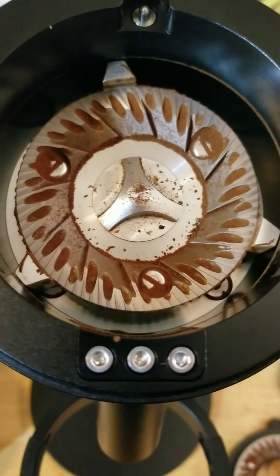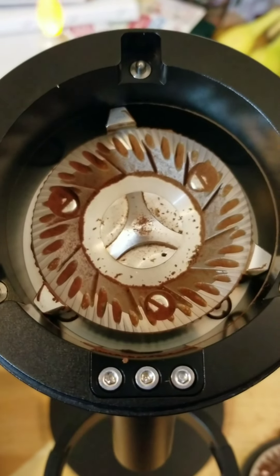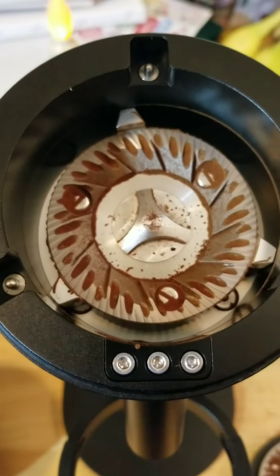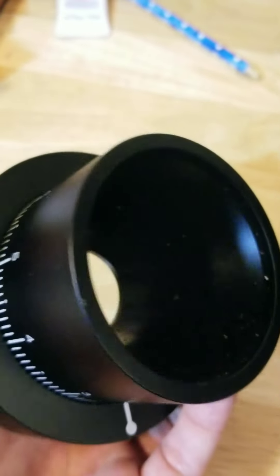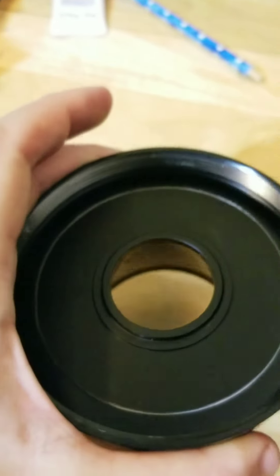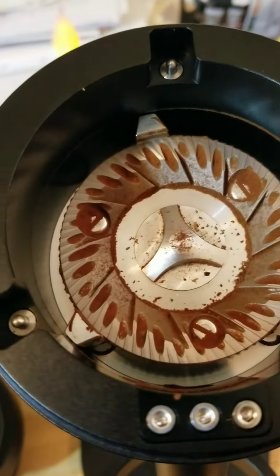The top part of the burr and everything are pretty clean. The chute is looking decent — there's a little bit of retention, some build-up in the chute, but probably not much. Here's the top burr carrier, which is also the adjustment knob part. That's pretty clean — everything fits together really nicely, very tight tolerances.